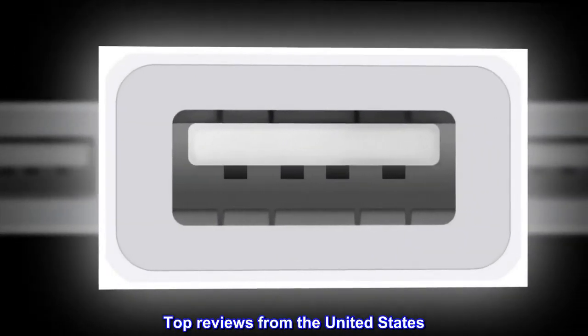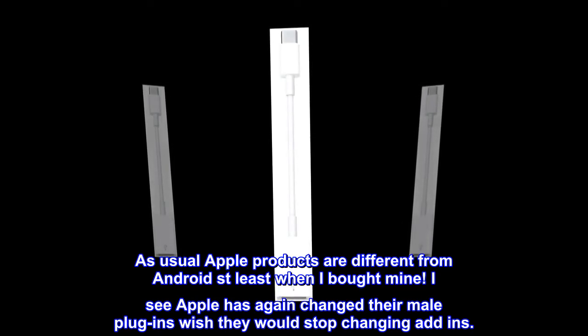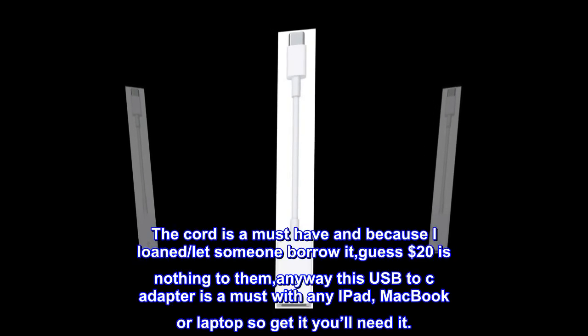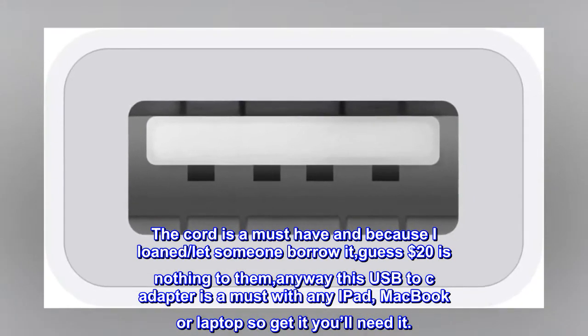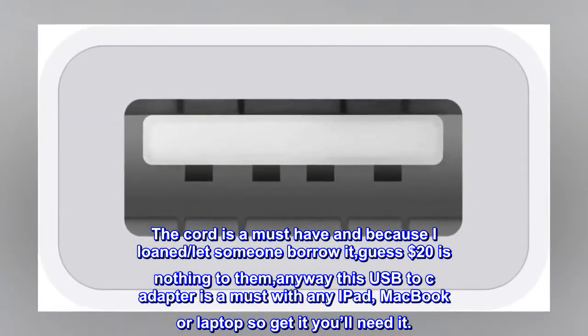Top reviews from the United States. Great must-have. As usual Apple products are different from Android. I see Apple has again changed their connectors — wish they would stop changing add-ins. The cord is a must-have, and because I loaned it to someone, guess $20 is nothing to them. Anyway, this USB-C adapter is a must with any iPad, MacBook or laptop, so get it — you'll need it.